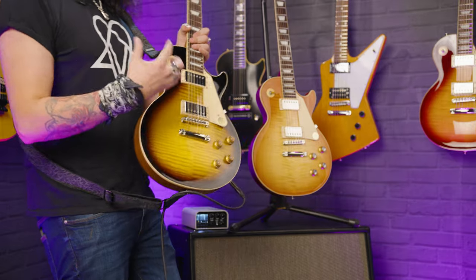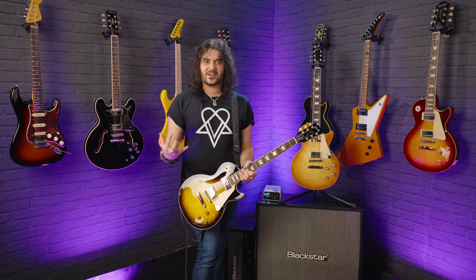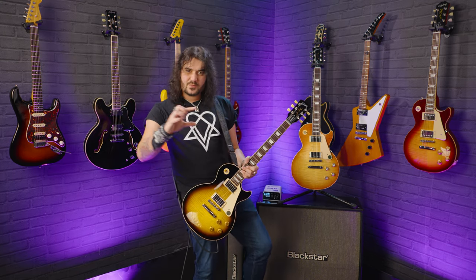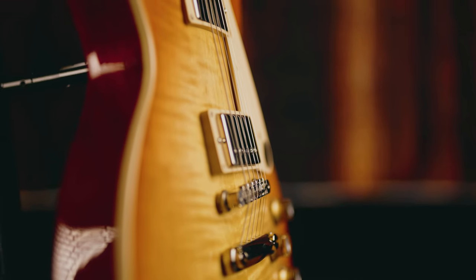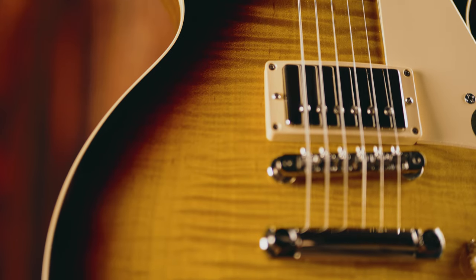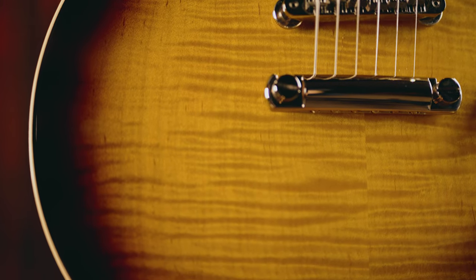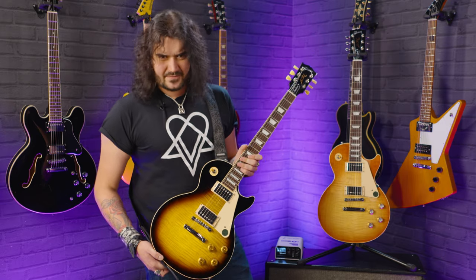The 50s is classed as a lower grade top than the 60s, so I'd suggest getting your PMT store to send a picture so you can pick your specific top, pick your specific flame. On paper, the 60s has a AA flame maple top as opposed to a regular maple top on the 50s - but that's pretty damn flamey to me, I'd rate that as AA or AAA. It's fantastic, so that is a difference, but it also doesn't really change the world.